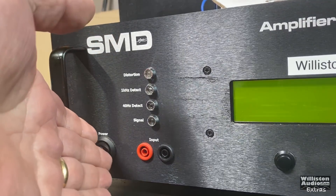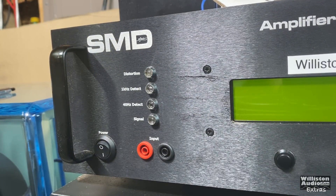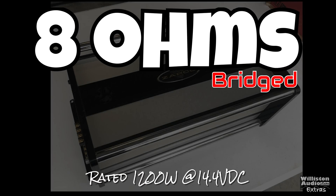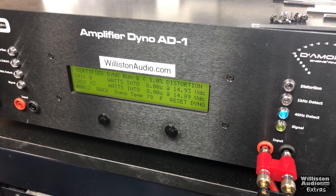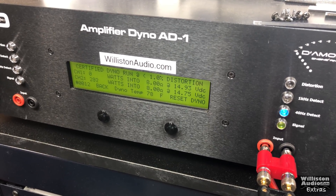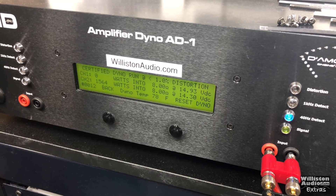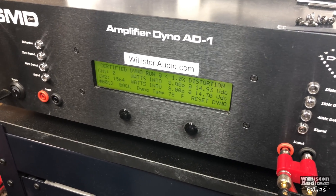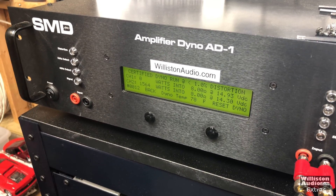Let's fire up the good old amp dyno. We're going to test one of the two amps because at the time of this video I didn't really have enough juice to run both at the same time. 8 ohms is rated 1,200 watts, so let's do the certified run here at 8 ohms — that would be 600 watts per channel, 1,200 watts total. We got 1,564 watts at 14.3 volts, so it easily did its rated power and more.